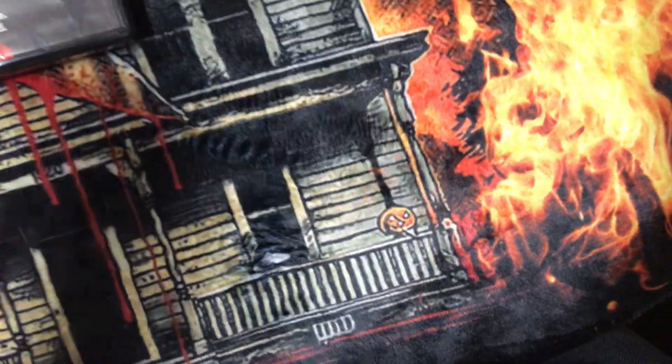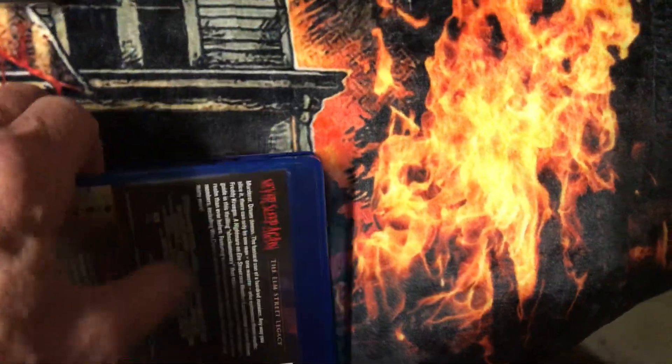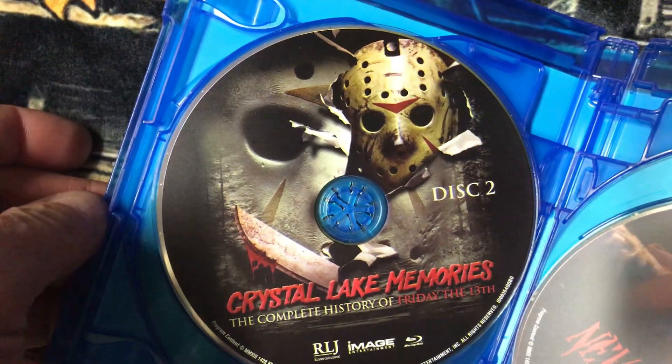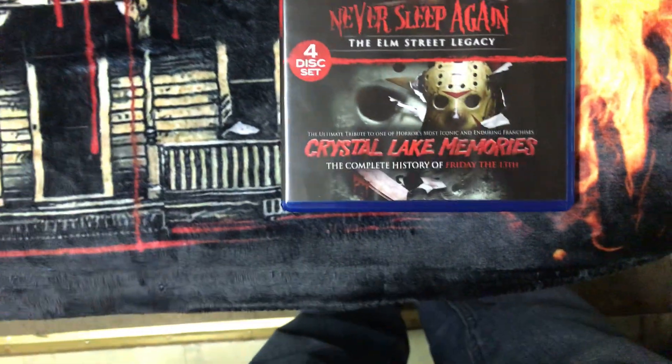I picked this up and this is the double feature of Never Sleep Again — the Elm Street series Legacy — and Crystal Lake Memories, a complete history of Friday the 13th. This was put out by RLJ Entertainment. It's a four-disc set, all Blu-rays. Here's disc one, disc two. Here's disc one for Never Sleep Again. These are great documentaries — I've watched them and they're great. Here's disc two. That's the double feature of Never Sleep Again, the Elm Street Legacy, and Crystal Lake Memories, a complete history of Friday the 13th.